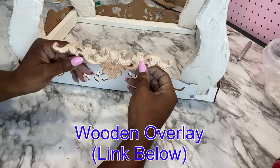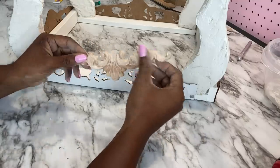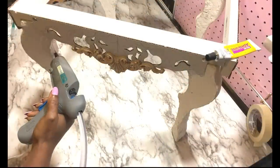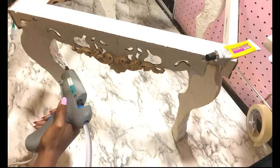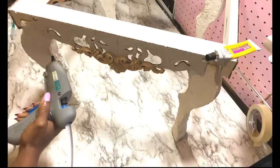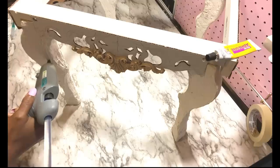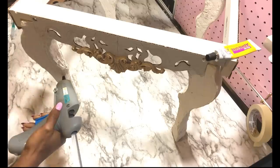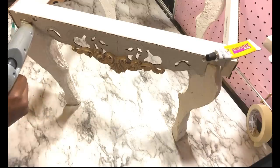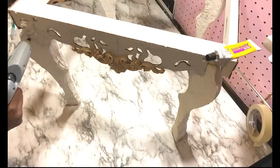I'll be adding a wooden overlay to the bottom of the design. Now I'm going to go ahead and use hot glue and make lines all over the legs for a shiny effect after it's been spray painted. I'm also going to use hot glue to trace out the pattern at the front.